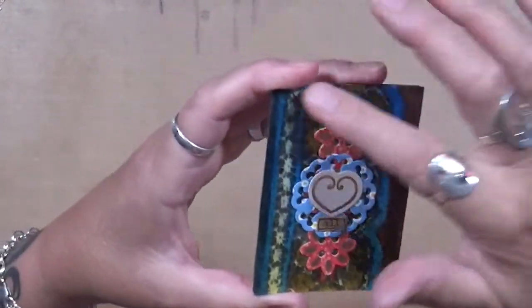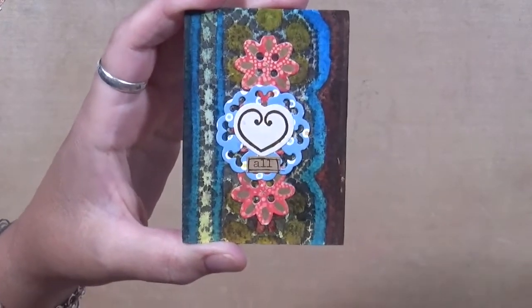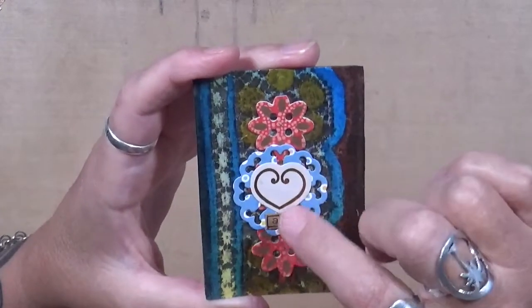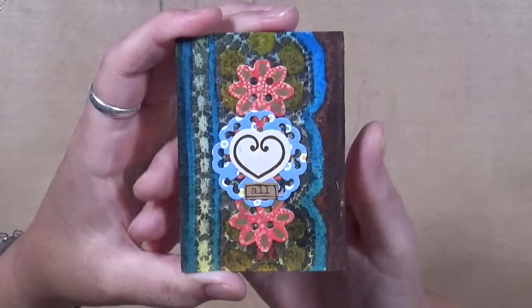This one — the background was partially done and I really didn't know what to do with it. I thought, well, we've got these things up through here, let's just add a little bit more. I put a heart in the middle and this says 'All' — so something different.